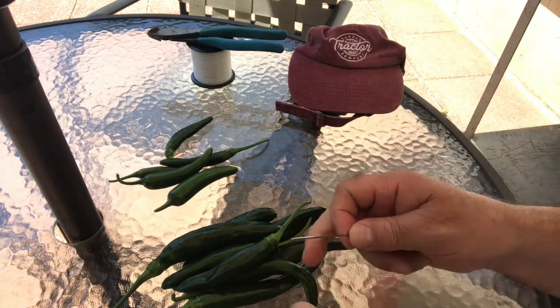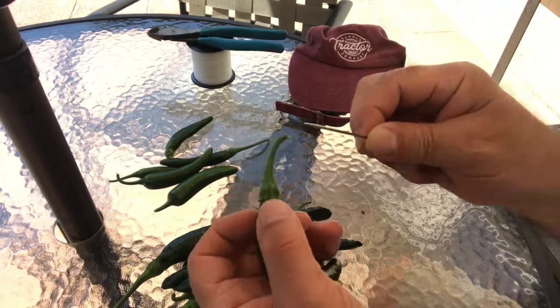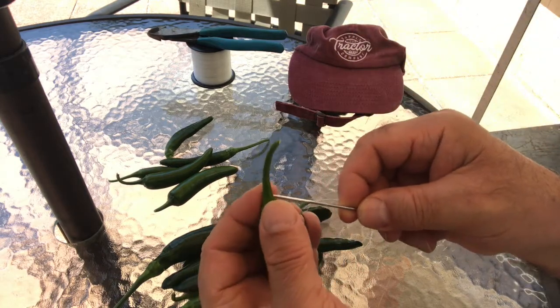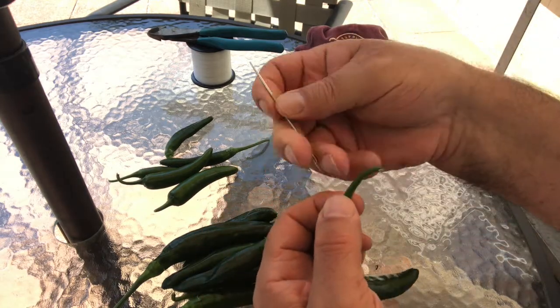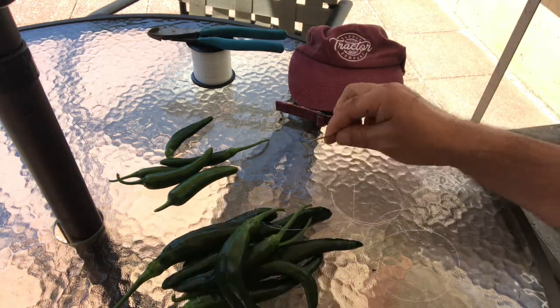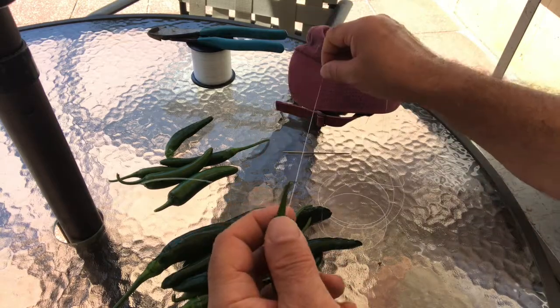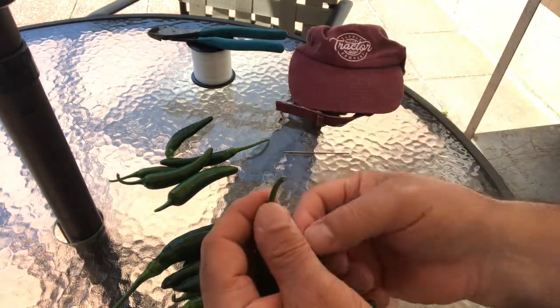So as you can see, I made sure that I got some stem on the first one. What I'm going to do is make a little loop here.